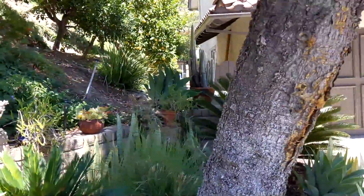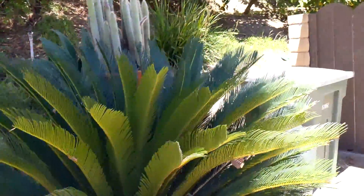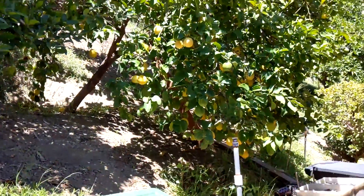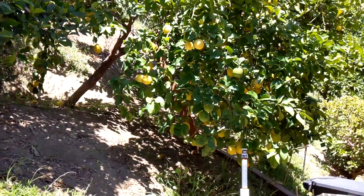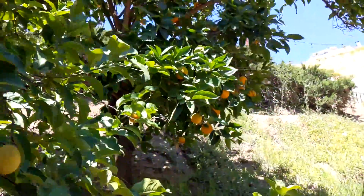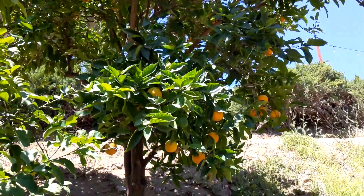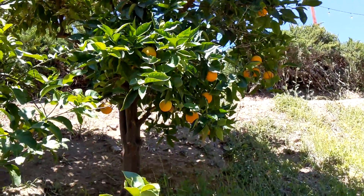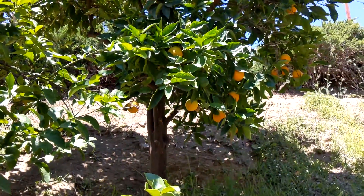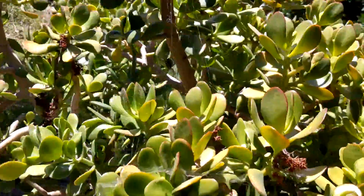We did pick a few oranges off of the navel tree. We've been picking some of them, and despite them looking very yellow, they've actually been reasonably sweet — so we're not too sure what's going on. Also, I mentioned last time we were expecting flowers on the trees, which is an indication of next year's crop, and we haven't been seeing them, so not sure what to make of that.